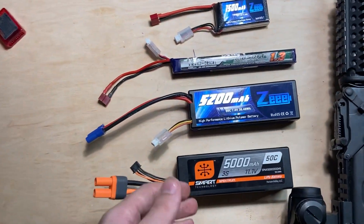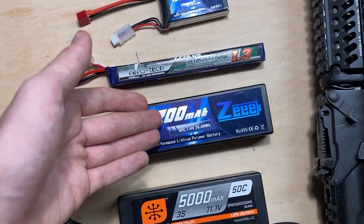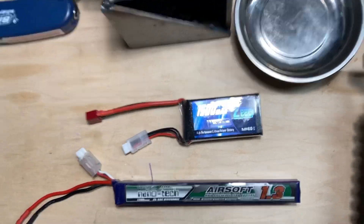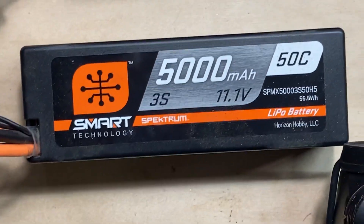As far as batteries, I've got a 5 amp hour 11.1, a 5.2 amp hour 7.4, a 1.3 amp hour 11.1, and a 1.5 amp hour 7.4. You can see the C ratings: 60C, 25-50, 80, and 50.